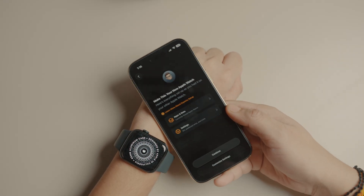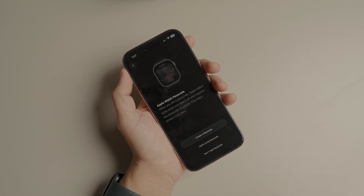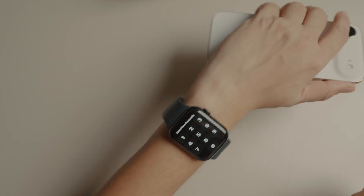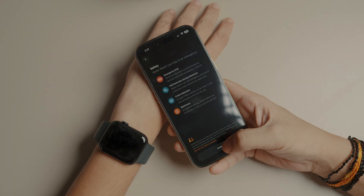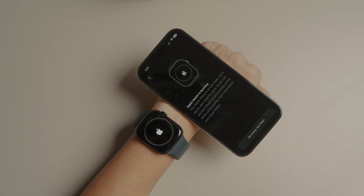Accept the terms and conditions by tapping Continue. On the next screen, tap Create a Passcode for your Apple Watch. Now create the pin directly on your Apple Watch.